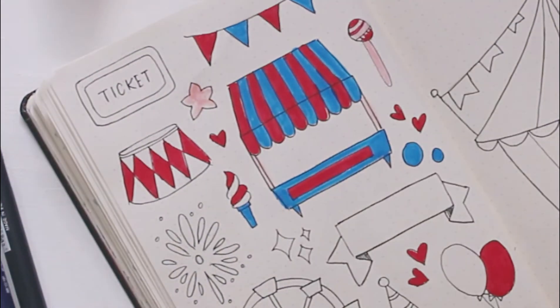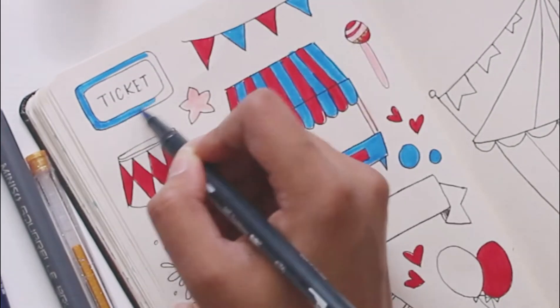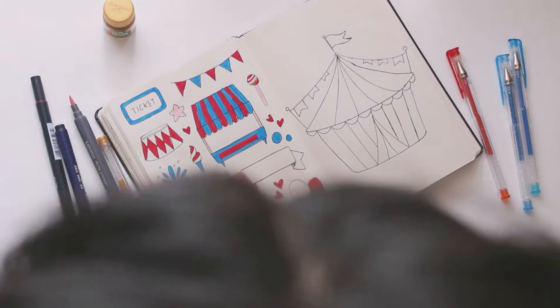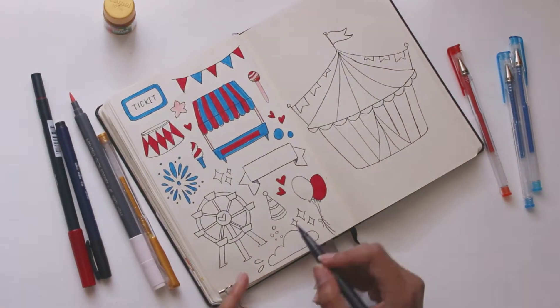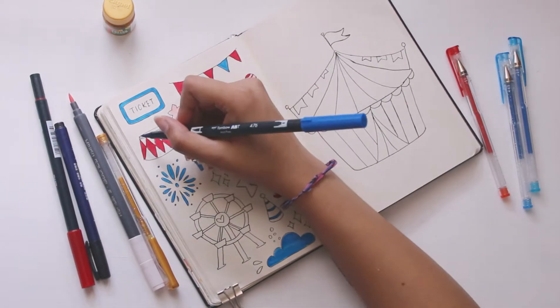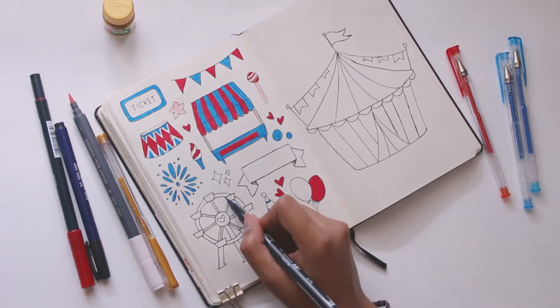I'm going in and coloring everything on the doodle page. You also see me come in with a gold gel pen — this pen is from Walmart, it came in a pack of 16 and I don't know what company it is, but it looks great. I thought some places were a bit lacking so I decided it would be cool to have a little pop of gold.